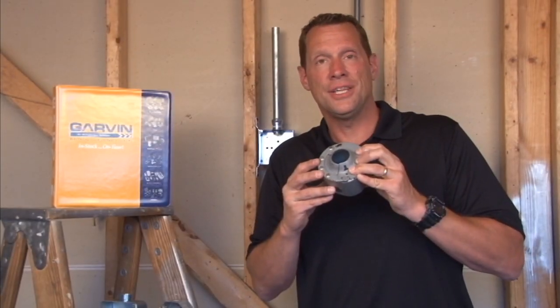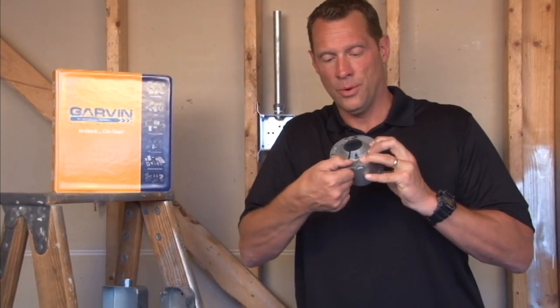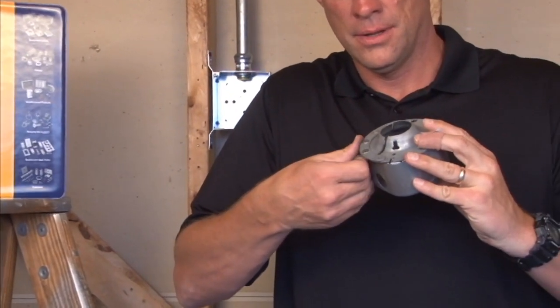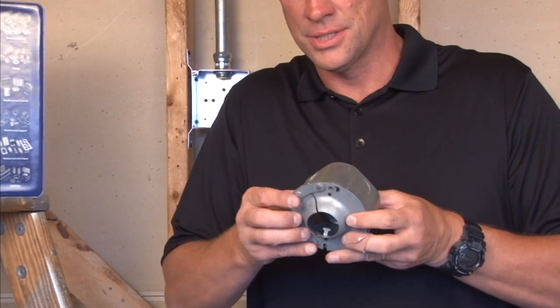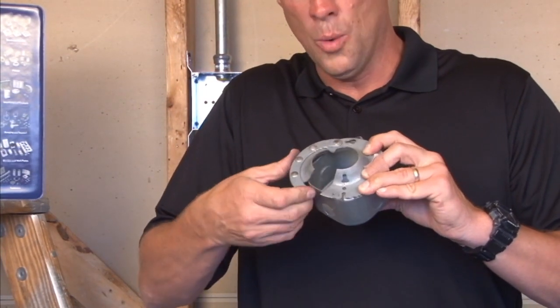This 4-inch octagon hands-free swivel fixture hanger comes with a patented design with an opening door. This particular model mounts to 4-inch octagon boxes — you simply fasten it to the box in the ceiling and open the hinge door.